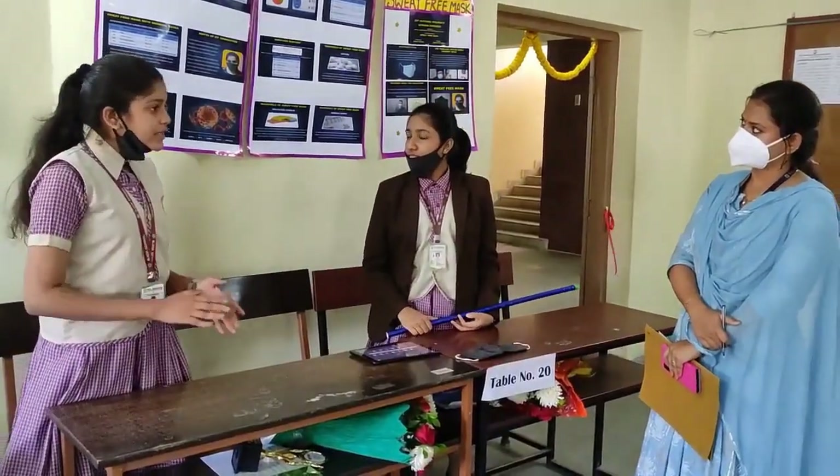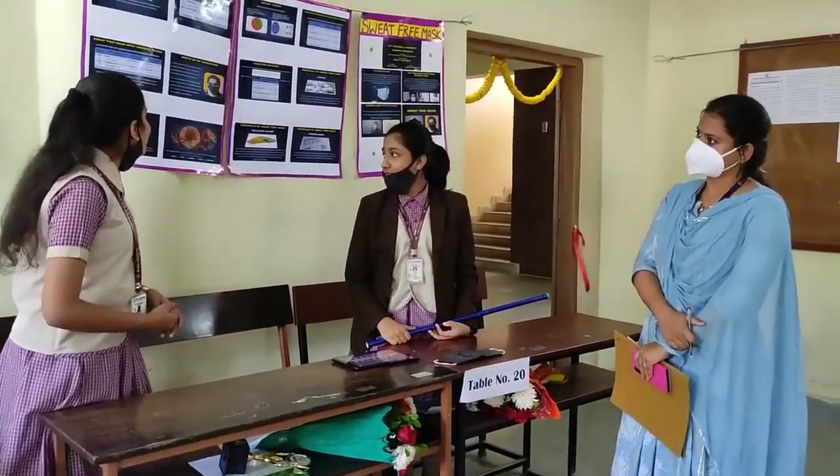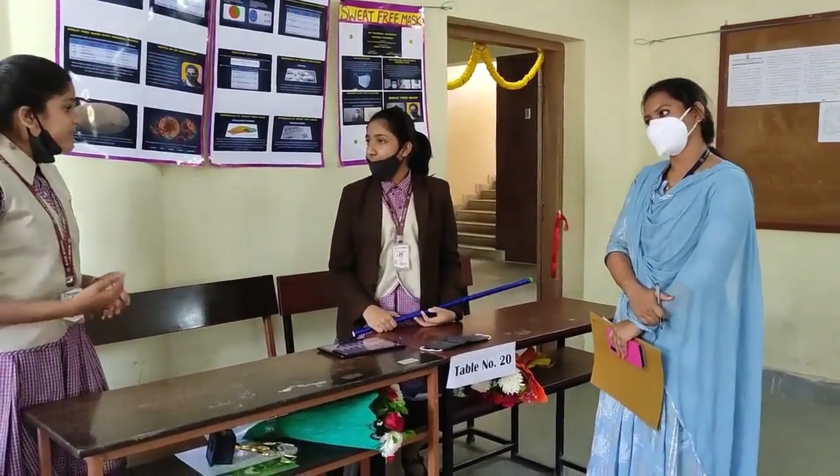India has faced challenges because the pollution rate is increasing day by day, and now various waves of the pandemic are arriving as well. So it is very important to use this sweat-free mask.